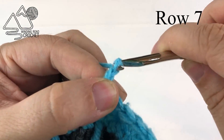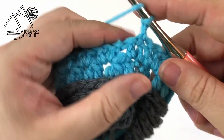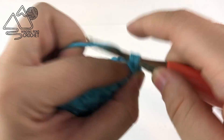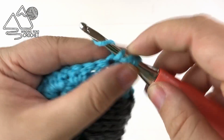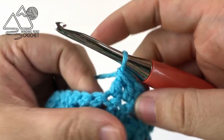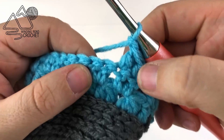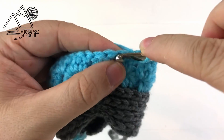Moving on to the next row we are going to chain two and turn and double crochet into the first stitch — always a double crochet in the first and last stitch of every row. Now we're actually going to start making our thumb hole here, so we're going to stop slip stitching at the end of the rows. Double crochet into the first stitch and then do two double crochet together over the next two stitches, complete that and chain one. Then work two more double crochet together and repeat that all the way around this row.